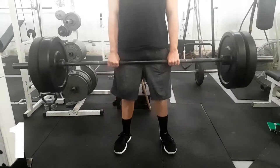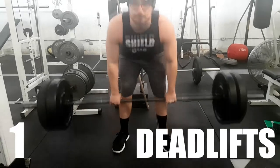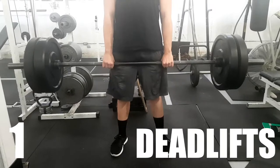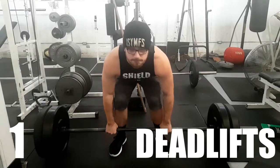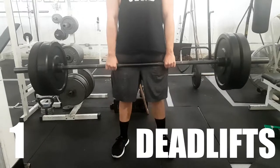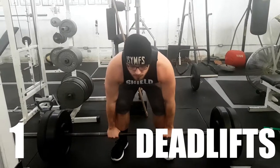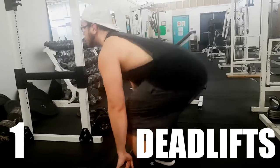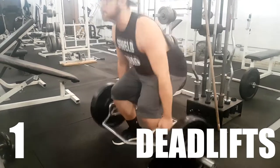And number one on my list for how to build monster traps: deadlifts. Your traps are exposed to a lot of weight and are being pulled down the whole time. With the combination of exercises that squeeze your traps towards the center of your back, your spine, and your neck, and exercises that pull your traps down towards the ground — while being pulled down, they're still working to contract, because if they don't, your shoulders would fall apart. Your traps are definitely at work even when they're not squeezing, so keep that in mind when building up a massive pair of traps.